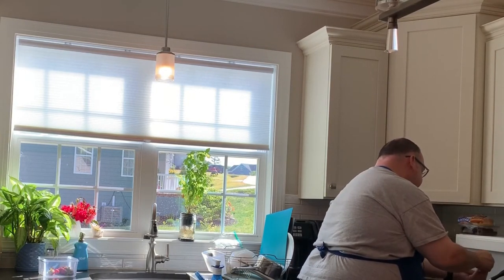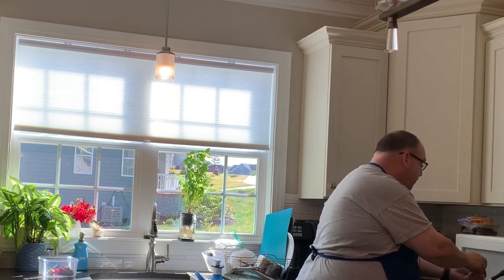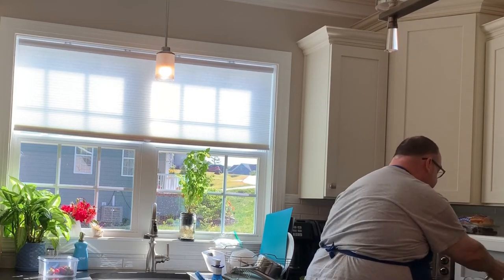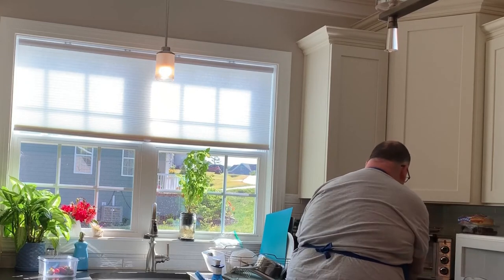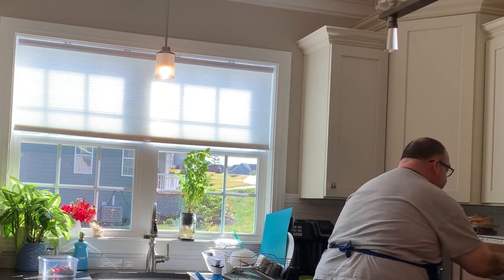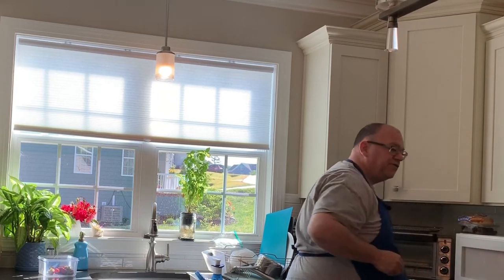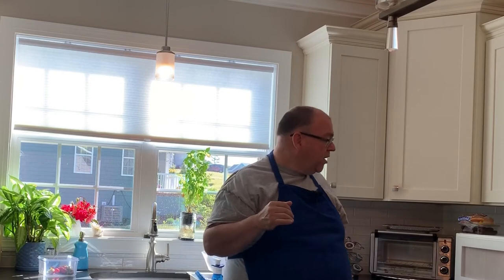I'll take a temperature now. I started out with this milk at refrigerator cold, so it's going to take a little longer. I'm at 83 degrees — giving that a mix and I'll put it back in for another 30 seconds. As you start getting closer to 140 degrees, you want to lower your increments, so I'm going to go to 20 seconds, maybe 15 seconds, because I really don't want to burn my flour.